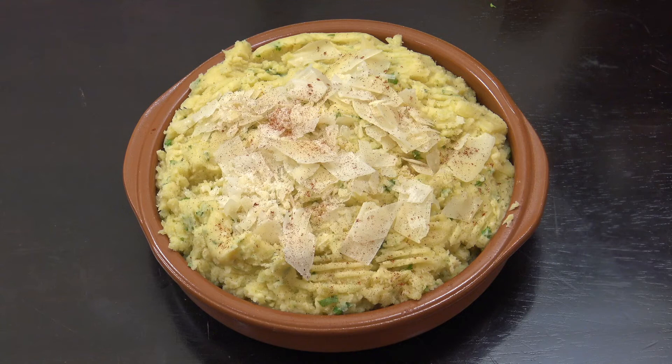And that's it, job done! I've just served that and put some parmesan shavings on top and a little bit of paprika just for color. Really delicious — stick that on the table with whatever you're serving, it's fabulous. Keep safe, keep well, and I'll see you soon — lots of love.